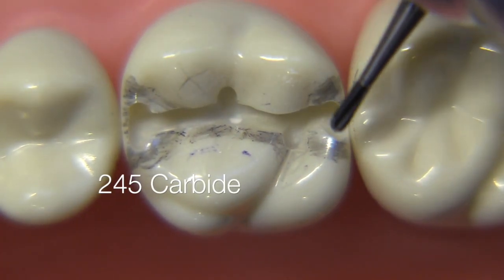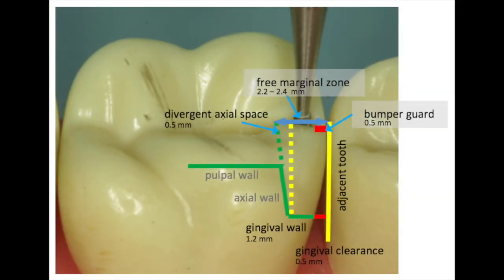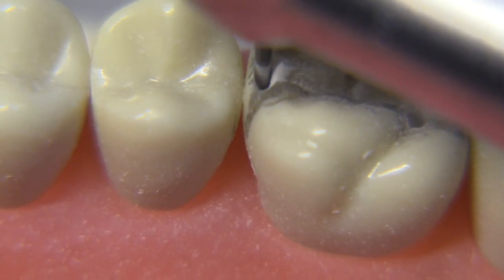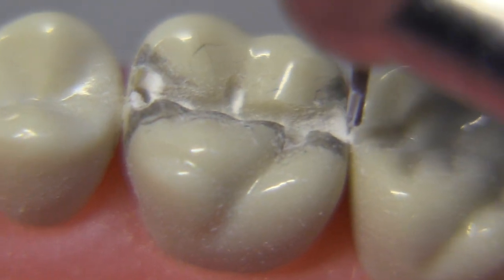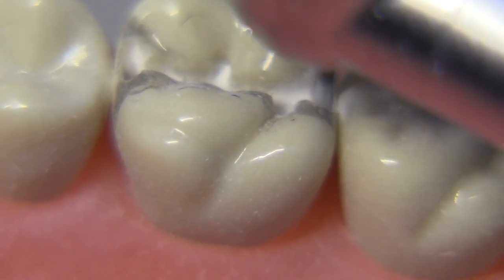Let's get started with dropping the proximal boxes, for which we're going to use the 245 carbide bur. You have to remember there's a lot of wiggle room for dropping the bur — you can go significantly far down the preparation towards the gingival without being too fearful, and you can keep the bur significantly further away from the adjacent tooth than maybe you thought, because the bur is only 0.8 millimeters. Always look at the tooth from the side to achieve the appropriate amount of gingival clearance, which is usually 0.5 millimeters or a little bit more.